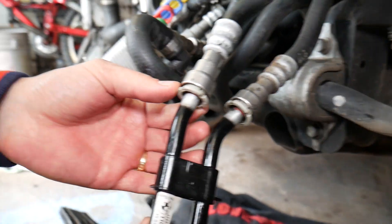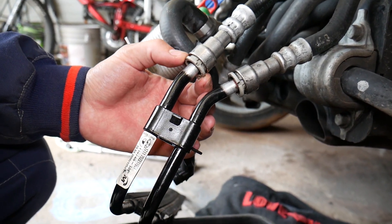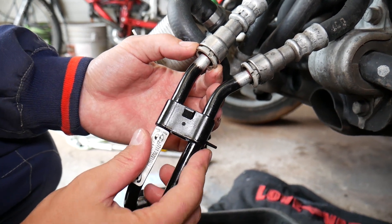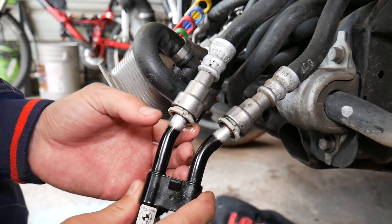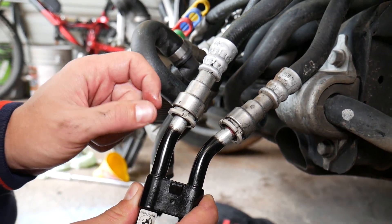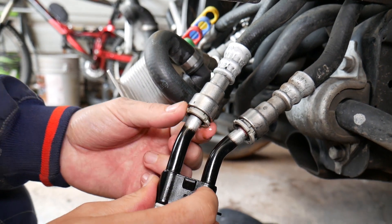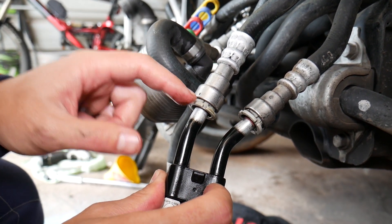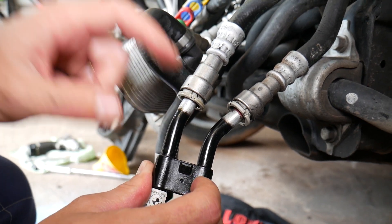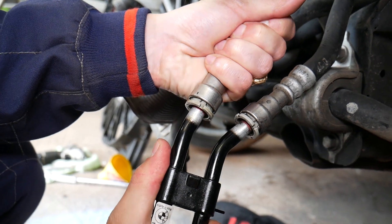Right here you have these plastic rings — those are the ones we'll be using to disconnect the hose. If you have grease, dirt, or dust stuck in them, spray it clean and make sure the ring turns freely. If it's missing or broken, we'll show you what else you can use, so make sure you stay till the end.